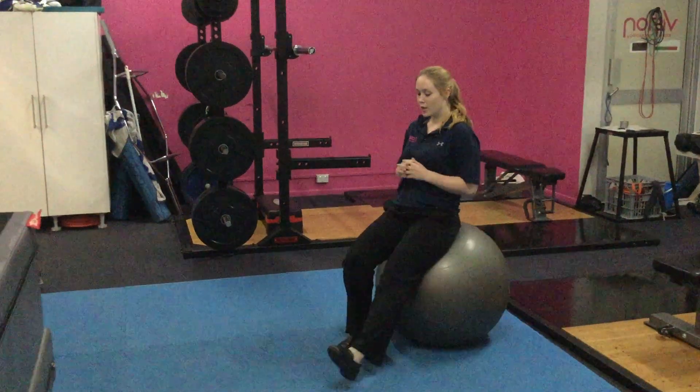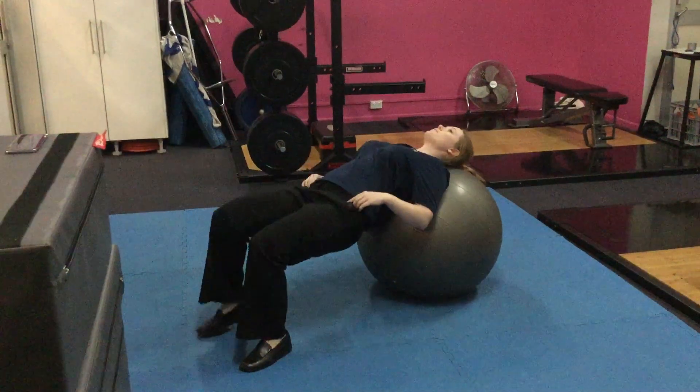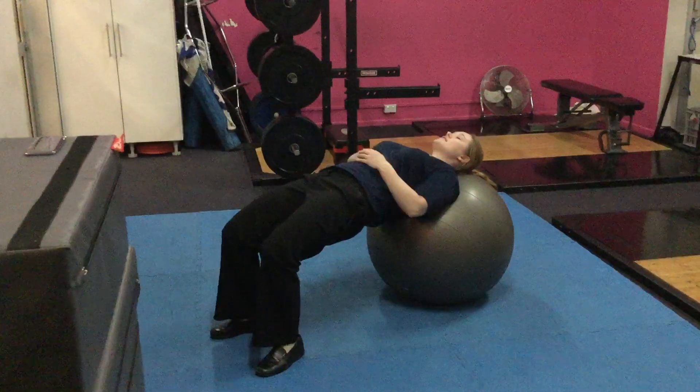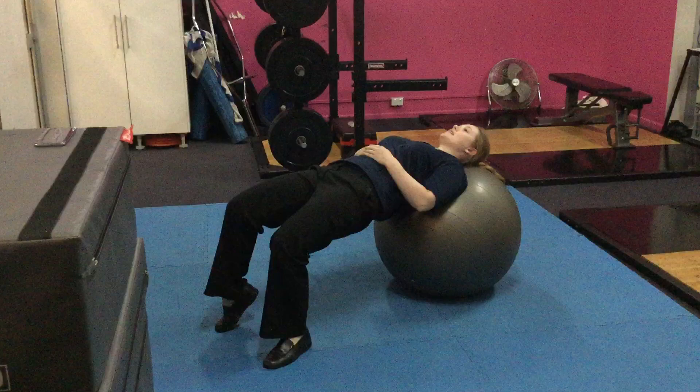To start with this one, we're going to roll ourselves out onto the ball, making sure our neck and our shoulders are supported. We're going to push through our feet, lifting our hips up into a nice bridge position. And then we're just going to start by lifting one heel off the ground and alternating sides.